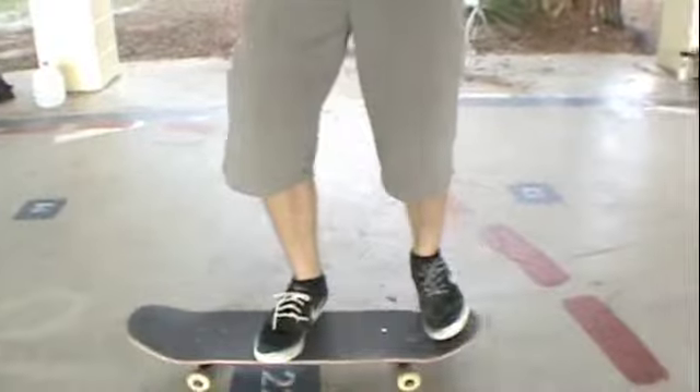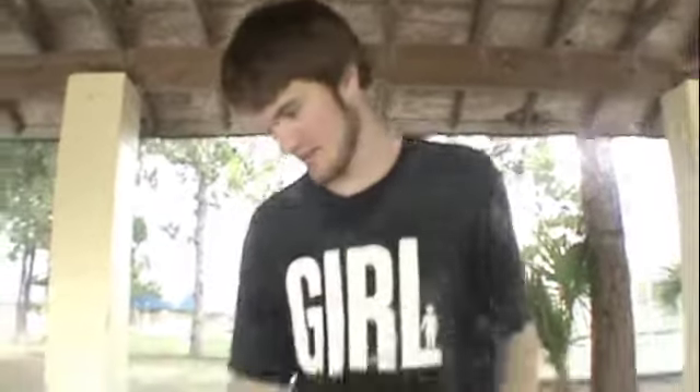Fourth mistake — this one is critical, so pay attention. When you're on the board, make sure your shoulders are squared, facing this way. Or else, if you turn and ollie, it will cause you to turn with the board. So make sure you keep your shoulders squared.